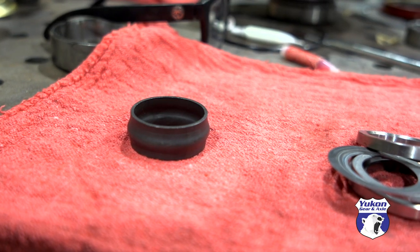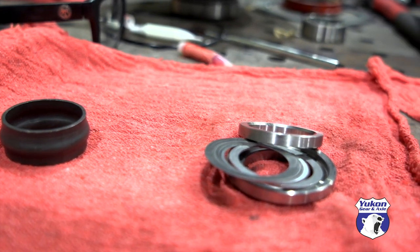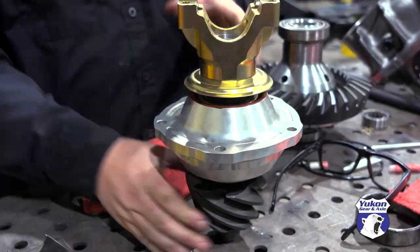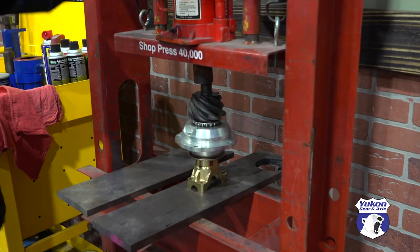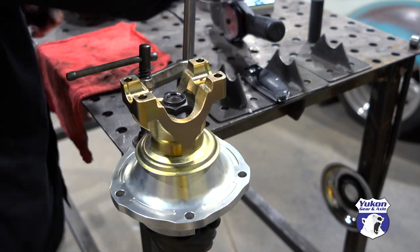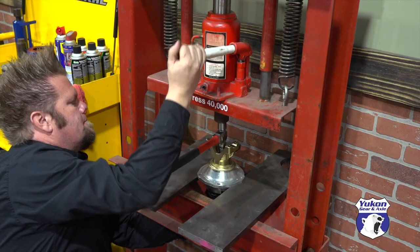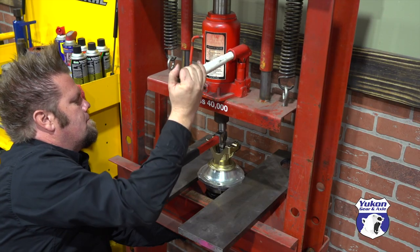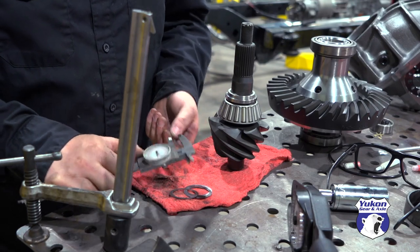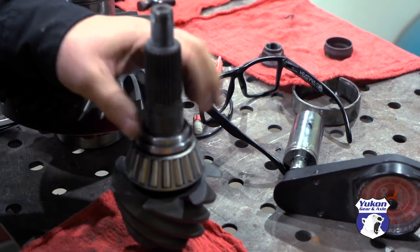From the factory the 9-inch uses a crushed sleeve for pinion bearing preload, but I prefer to use a solid spacer with shims. I start with a guess on the amount of shims needed, assemble the pinion support, and press the yoke on using the press. I then check the rotational load on the bearings using an inch-pound torque wrench — in this case it's just too tight. The pinion is pressed out of the support and a ten-thousandths-of-an-inch shim is added, then I reassemble and check it all again.